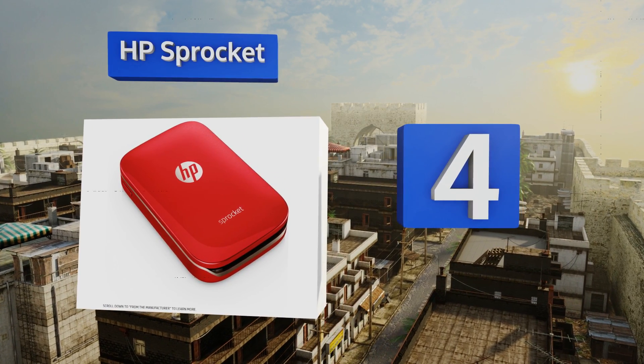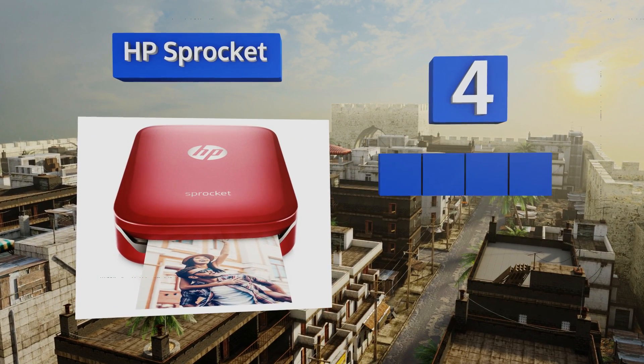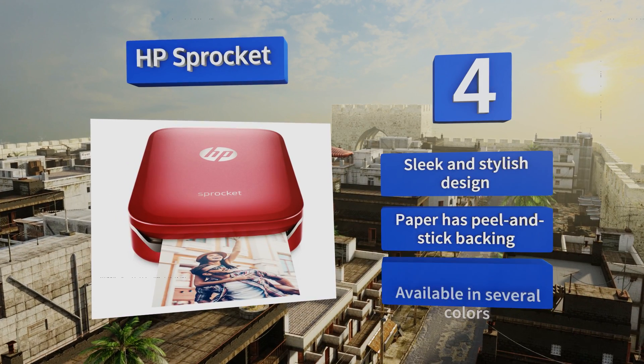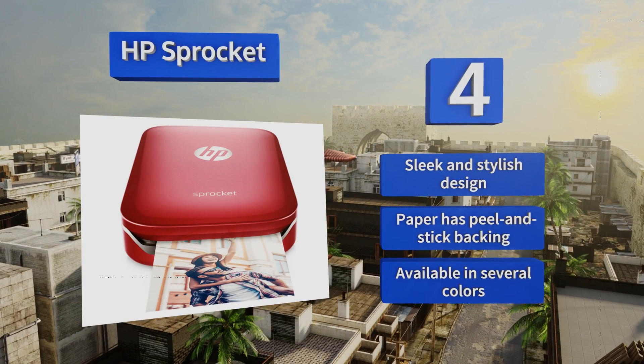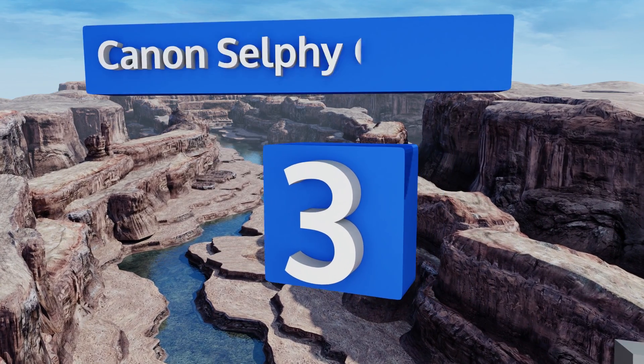Halfway up our list at number four, the HP Sprocket is an incredibly lightweight on-the-go solution that sets up quickly at most social gatherings. Its integrated Bluetooth functionality allows your friends to connect to the device so they can share and print their own images in mere seconds. It's a sleek and stylish design that features paper with a peel-and-stick backing and is available in several colors.